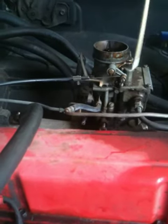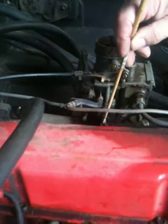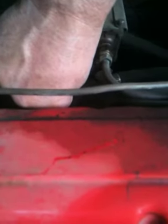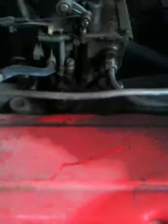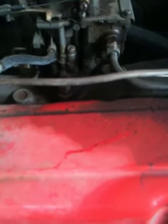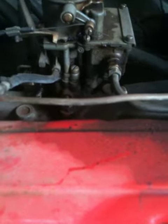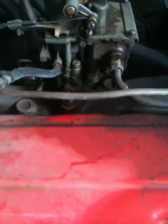The next adjuster is the mixture screw. That screw will close off petrol and open petrol. If we screw it in too far, the engine runs lean. As you can hear, it is misfiring and it is knocking and it is running very rough.